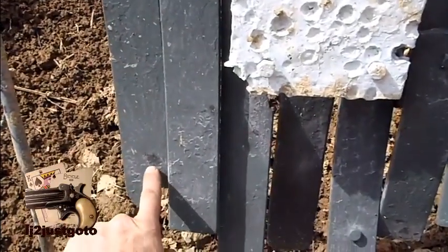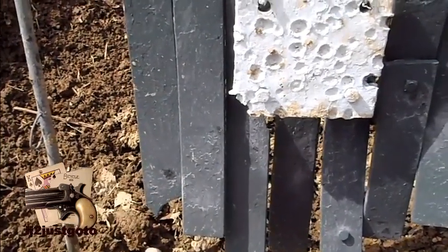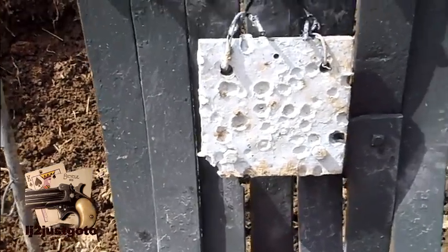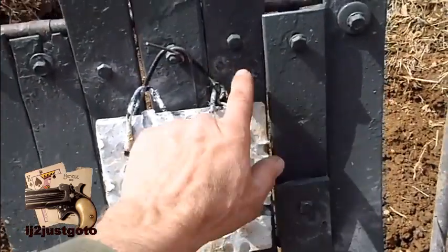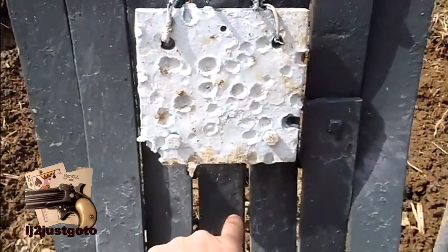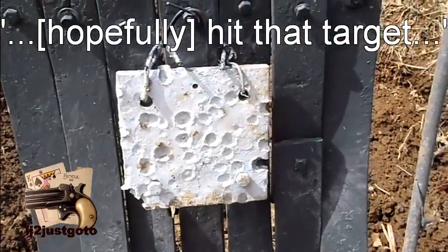First shot, second sight setting, hit right there. I messed up windage-wise, but I think I like that because at 200 yards it just might hit. Then I moved up to the third sight setting and hit right there. I was aiming about here, so if I aim a little lower I'll hit that target.